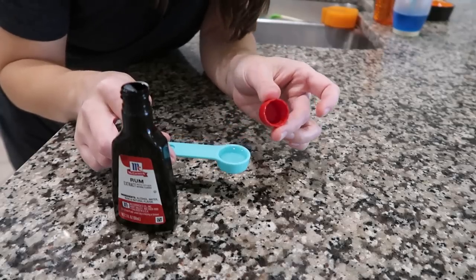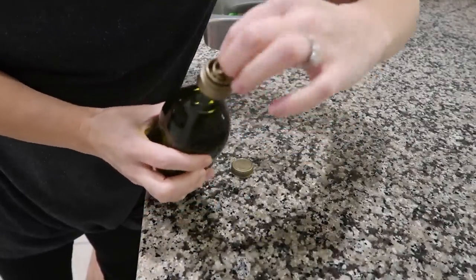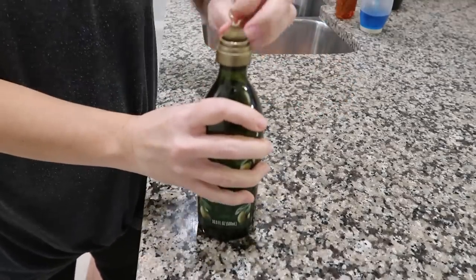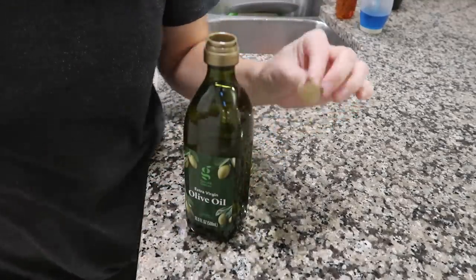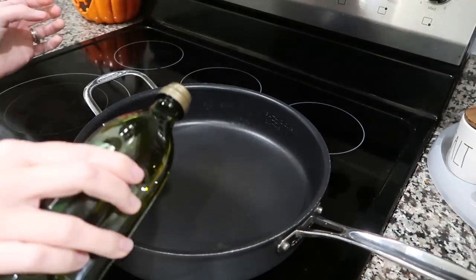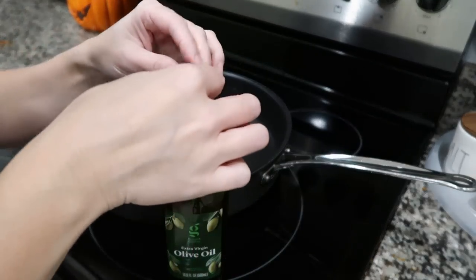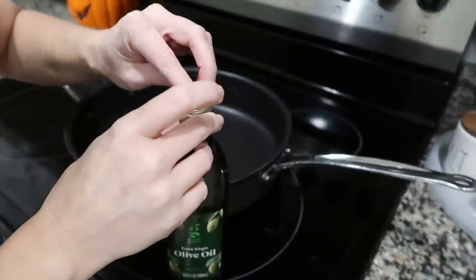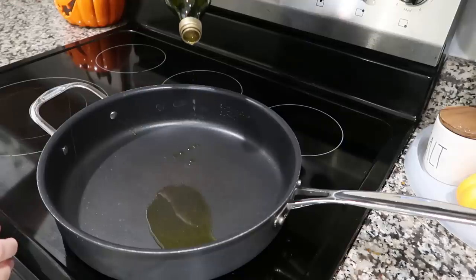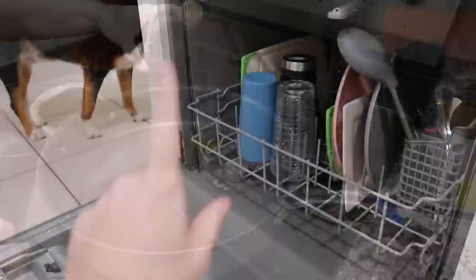Olive oil hack: when you pour from the bottle it all comes out too fast. The fix is to keep that small plastic insert you pull out when opening a new bottle, flip it over, and pop it back down inside the bottle. Now you have much more control over how much comes out.